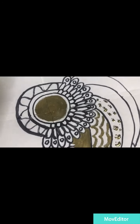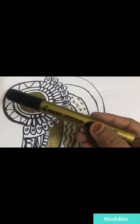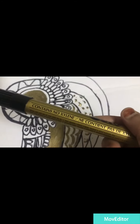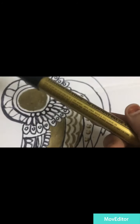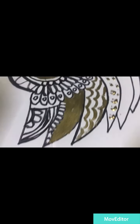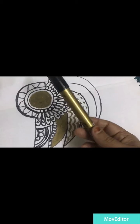Hey guys, welcome back to my channel. For this project I'm using gold color from Pilot, which is really super awesome. The paintings and design is permanent by the way. Check it out, you see the beauty of this gold, awesome color here. Work in progress, darlings.